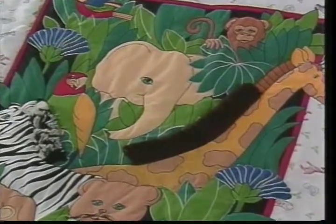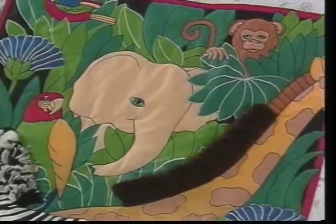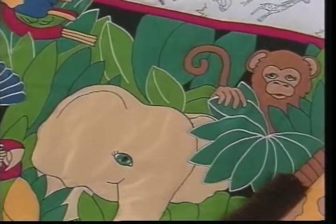This wall hanging is the same thing. None of this was pieced — it was a pre-printed panel. You buy it just that way by the panel, and then stack it together to make a wall hanging and quilt it and so on.